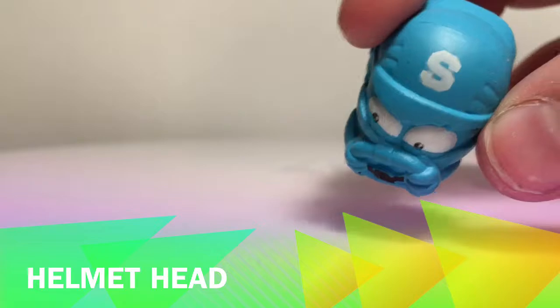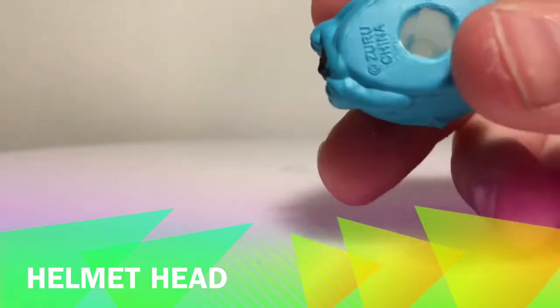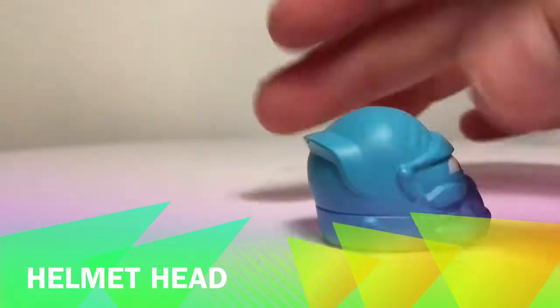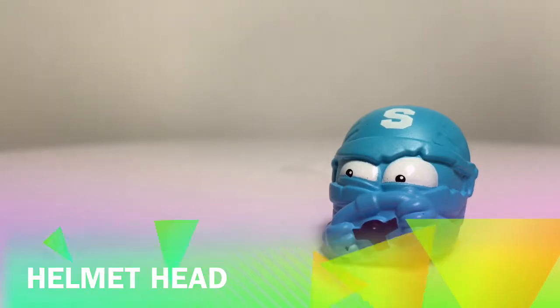He's got the smasher logo at the top, it's got a nice blue color, and again pretty squishy and rubbery. Now this one actually is a pencil topper. And that was Helmet Head.